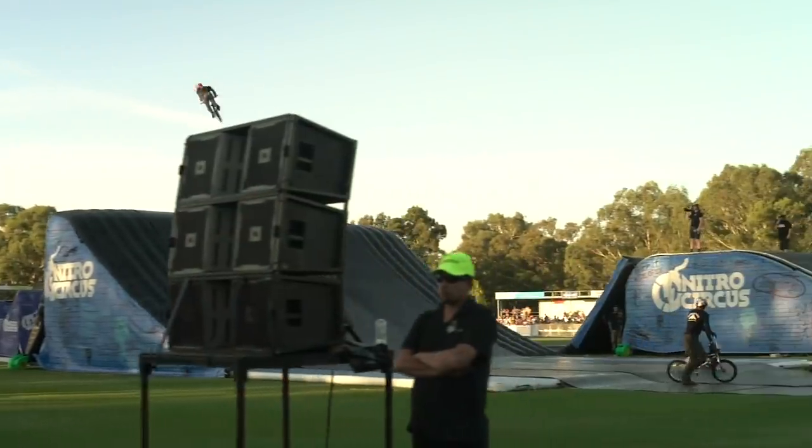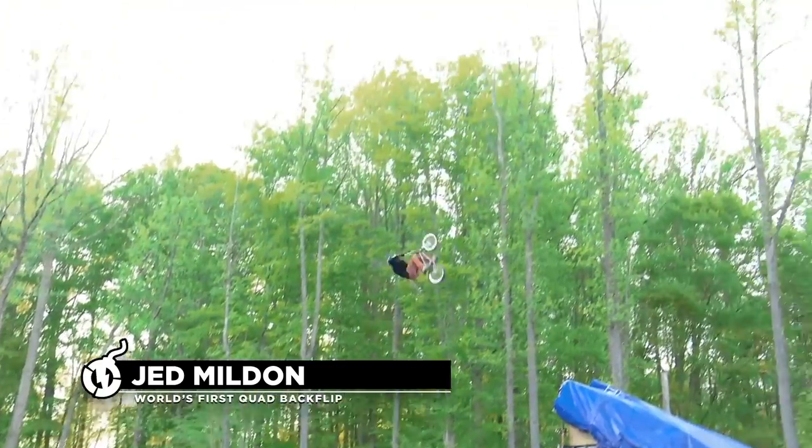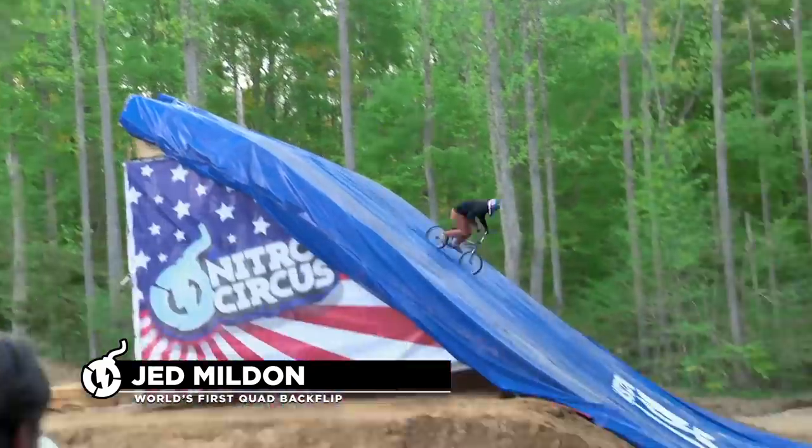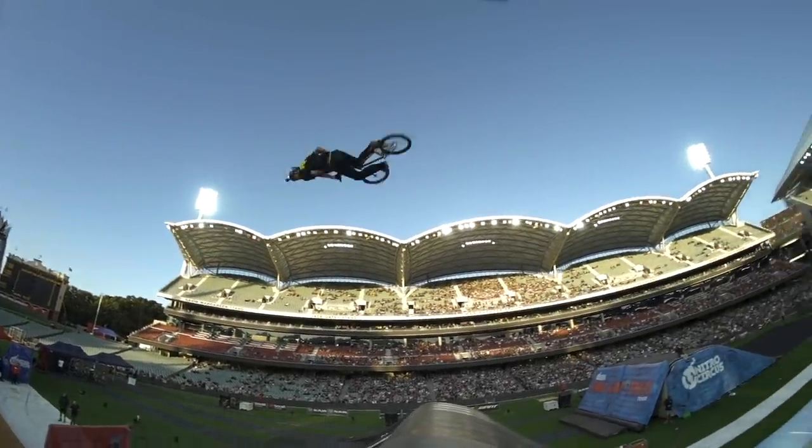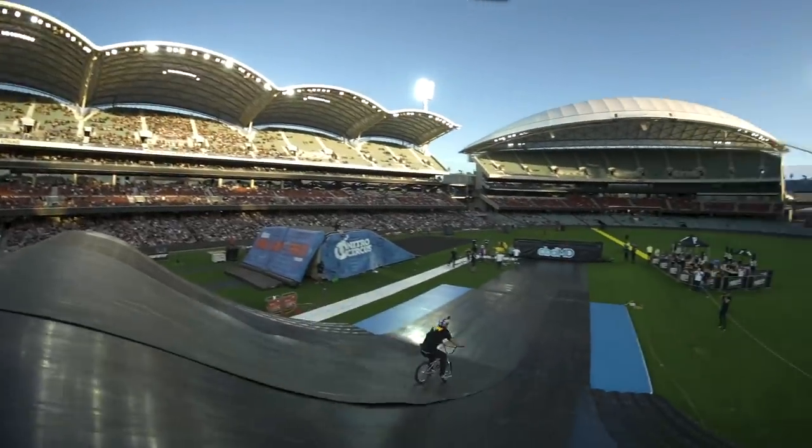It's pretty surprising to hear Jed say something like that. I know the trick is four rotations, but I think the quad backflip definitely has a higher risk factor, just because I'm only going upside down twice. I guess it is the same amount of rotations, just more technical — I'm doing two spins and two flips whereas he's doing four straight flips. For him to say that is awesome, but I'd have to respectfully disagree.